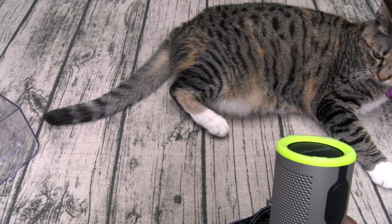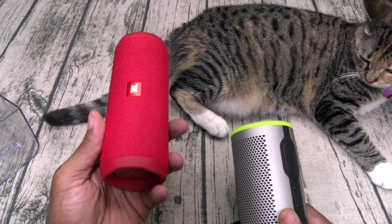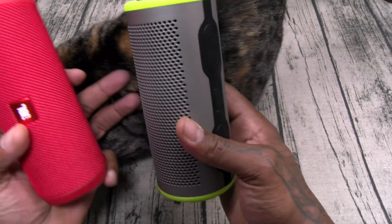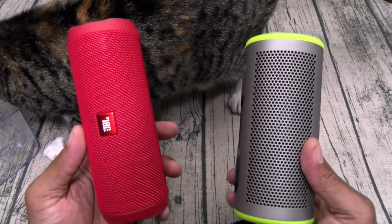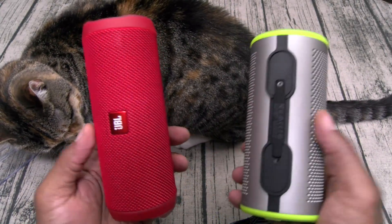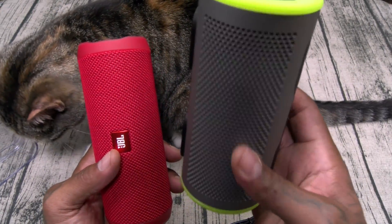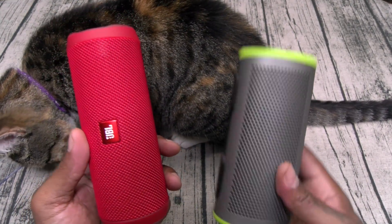Just for size comparison, this is the next closest speaker I got — the JBL Flip 4. This one is $90, the Braven is $100. Now I know everybody's going to ask which one sounds better — and I'm going to answer that right now. But fresh out of the box, both are about the same weight. You do have a power bank on the Braven; no power bank on the Flip 4.